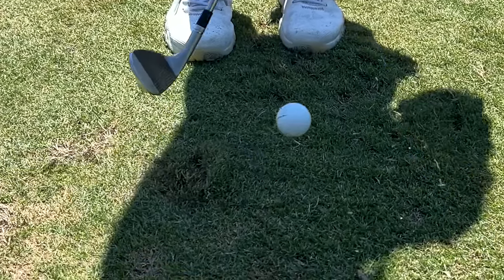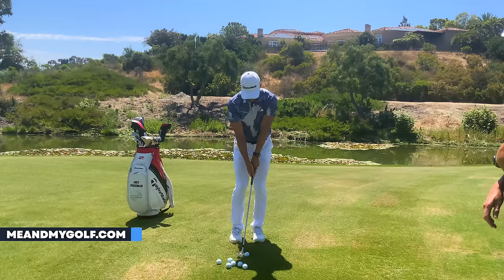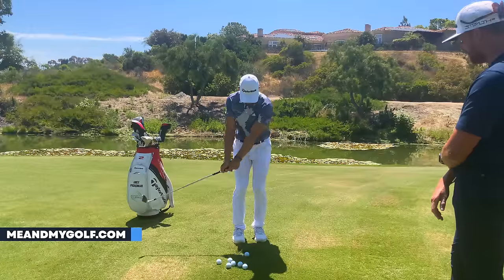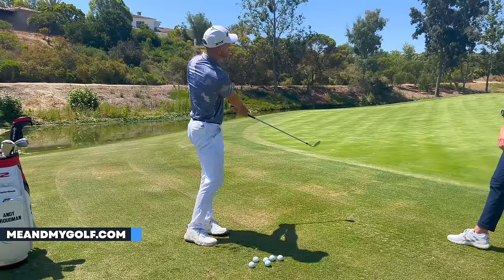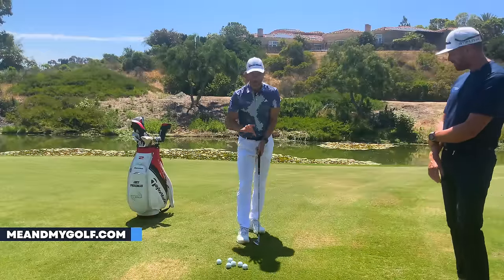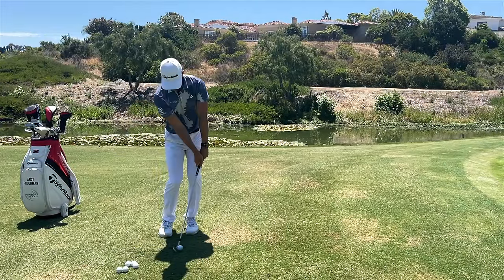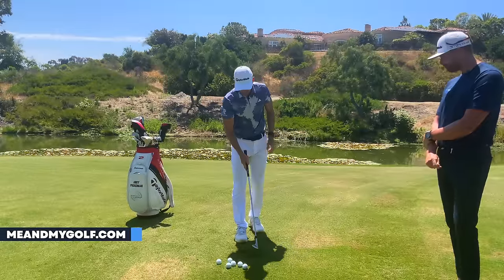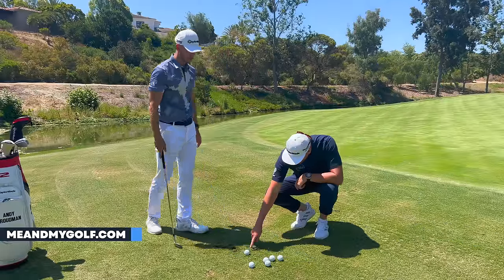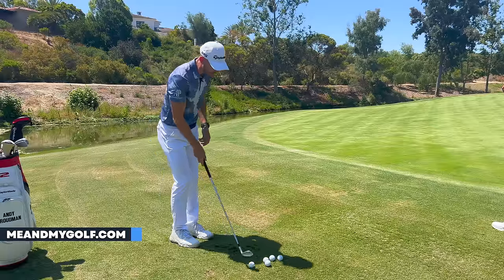If you hit the ground first with the leading edge exposed, that club is digging into the ground — disaster. To play this shot really well you need to be absolutely precise, which is great if you're Phil Mickelson. But for the average golfer playing on the weekend, trying to lean the shaft forward and hitting the ground first is going to leave that horrible diggy duff feeling. Now let me play the hinge and hold shot — ball back in the stance — hinge, hold. Very nice, the shot's gone extremely low for a 52-degree, hit the golf ball absolutely perfect.